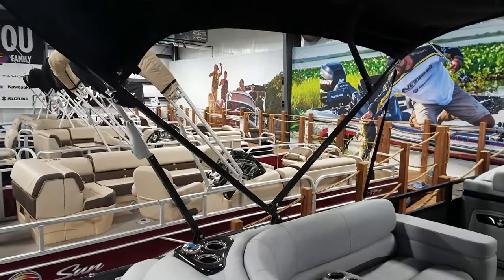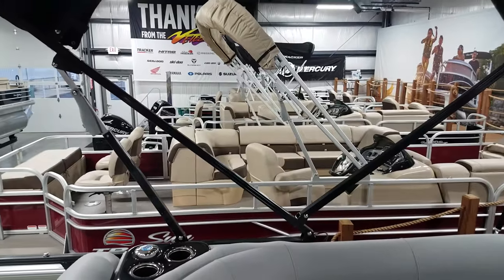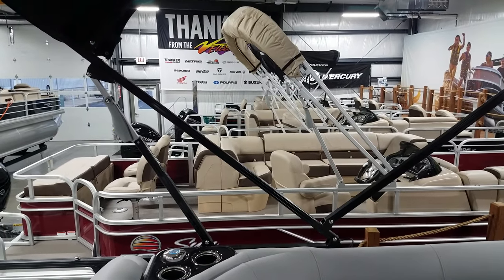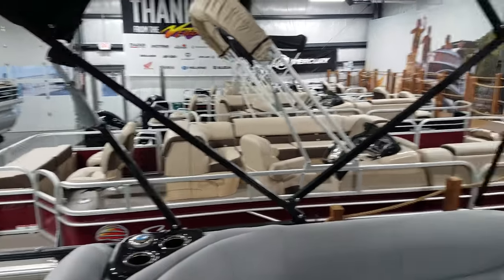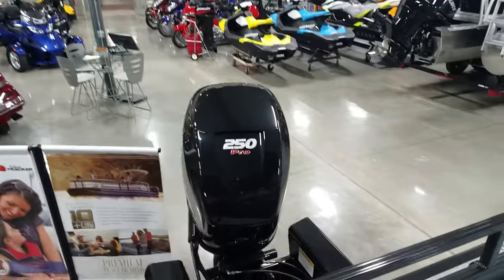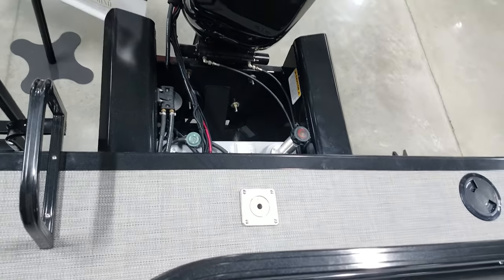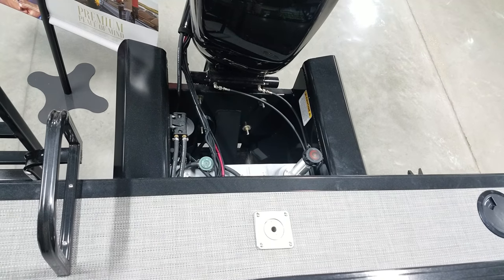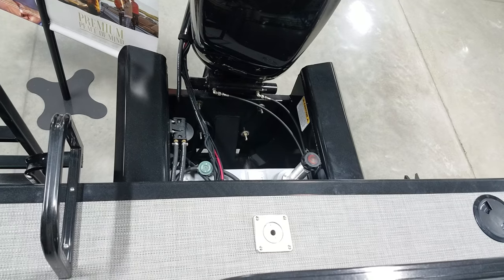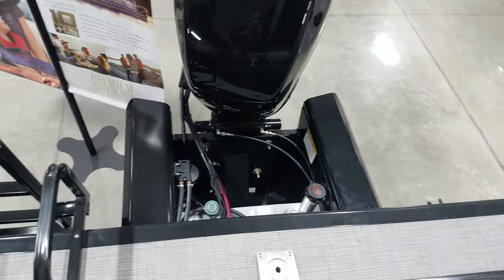This is equipped with the easy lift bimini, so it's very easy to get from the stored position up. It just kind of flings up on its own and you open it the rest of the way — a one-person job. The Regency also comes with the ski tow pylon already in the floor, no install required — very nice and easy to use.